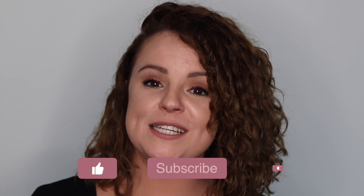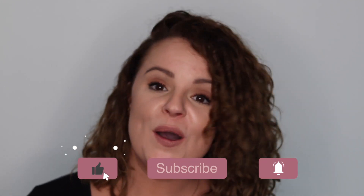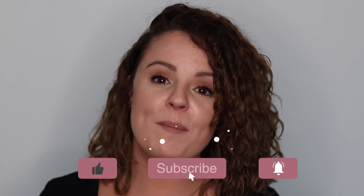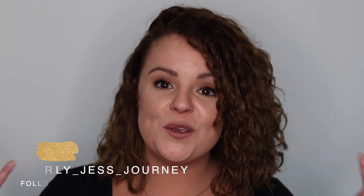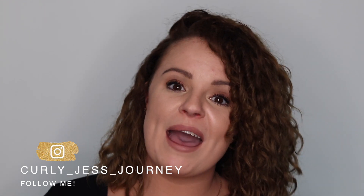I hope you found this video helpful. If you have any questions, feel free to leave a comment down below. Make sure you hit that subscribe button and the notification bell so you're notified when I post new videos. You can also reach me on Instagram at Curly Jess Journey. Thank you so much for watching and I'll see you next time!